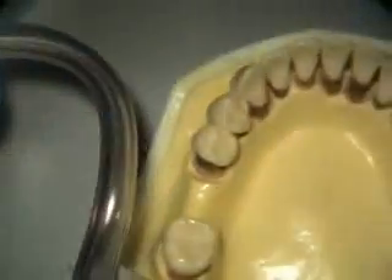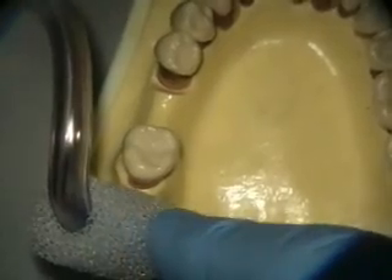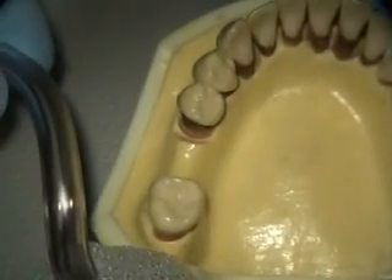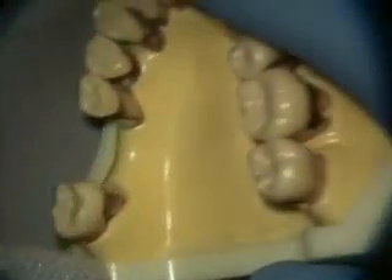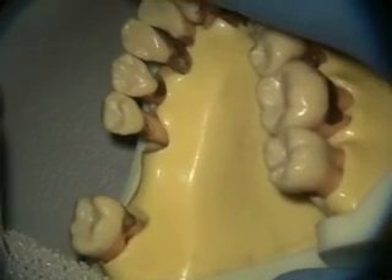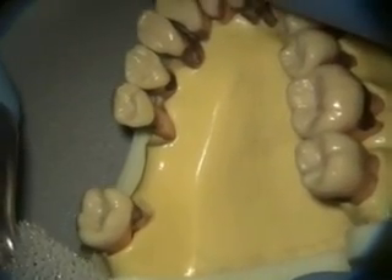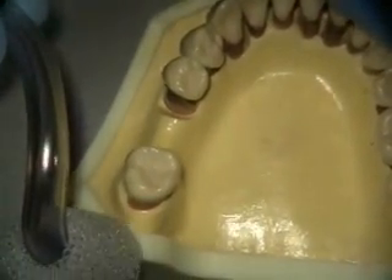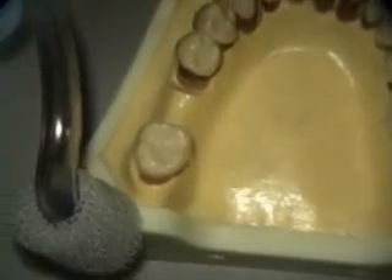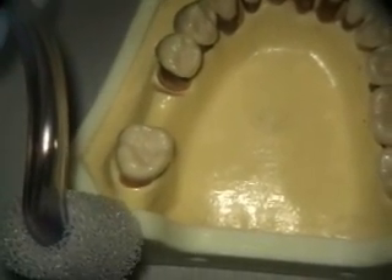It bends around the mouth and fits going up on the distal here. This is just how I do it — you don't have to do it that way. Some people put the saliva ejector over here. I like to do it this way because if the patient starts swallowing a lot, then I know they're about ready to cough. I definitely want the saliva ejector in a position that's going to effectively evacuate all the water, because there is water from two sources.